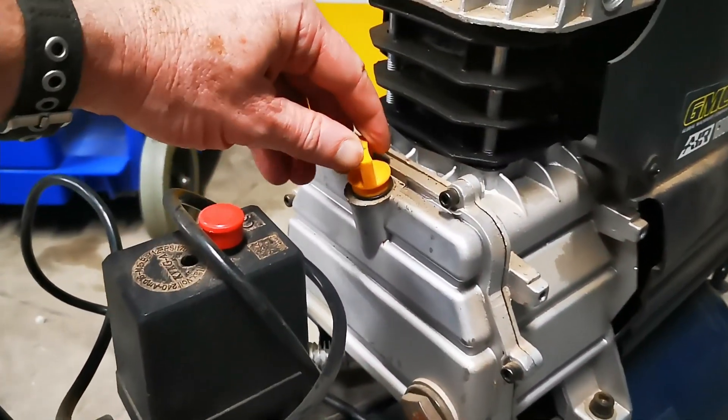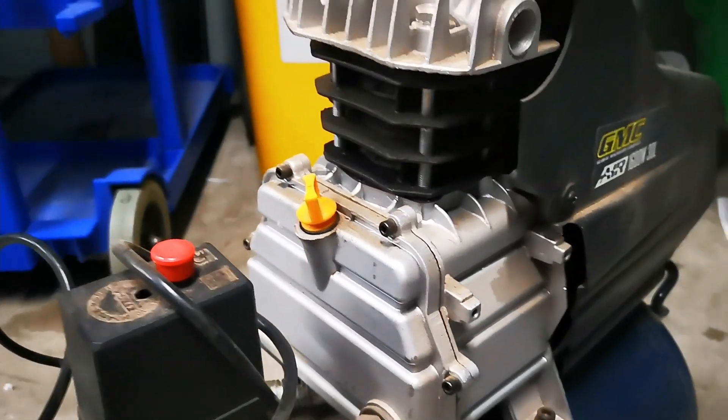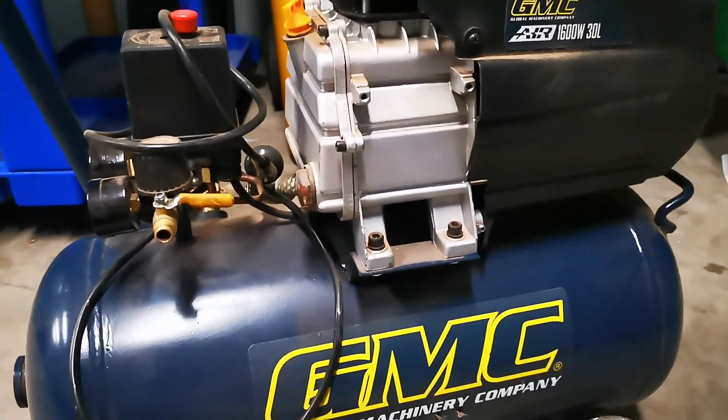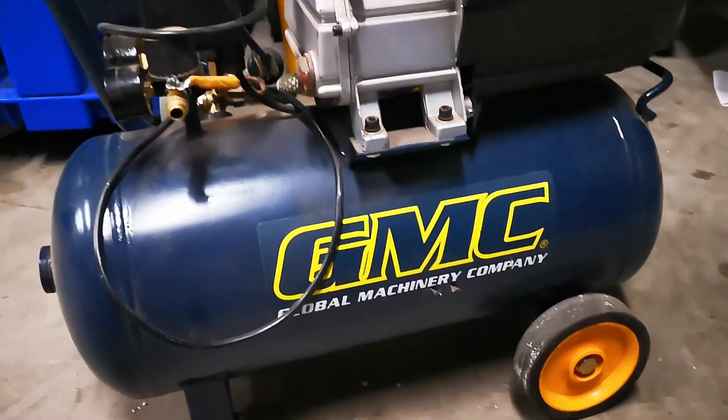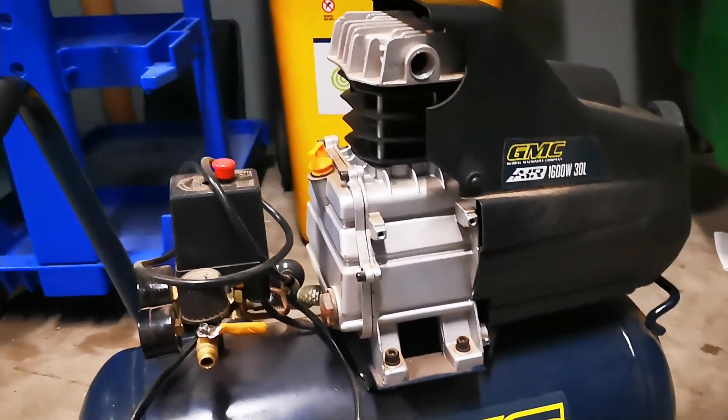Oh hang on — is that O-ring not flat? So is that the oil fill? I've got no idea, but if you know anything about this leave it in the comments. I might take that back to the dungeon.